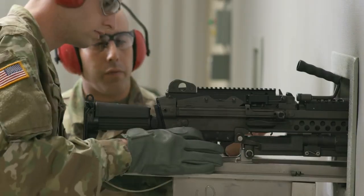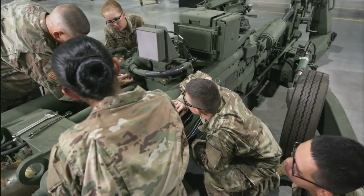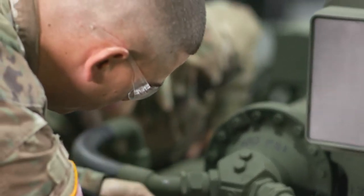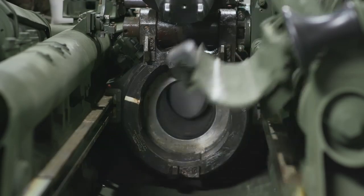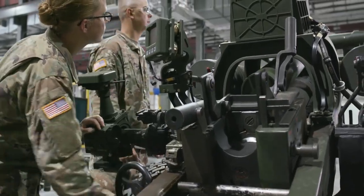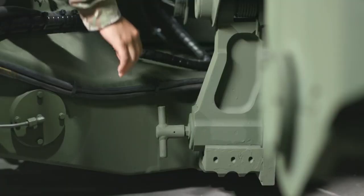After your initial entry training and advanced individual training, you'll work supporting Army operations day or night, where you may troubleshoot and correct malfunctions in all the weapons you've covered in your training, such as problems with loading, firing, and recoil. In addition, you may inspect and maintain other aspects of weapons, like their elevation systems and travel locks.